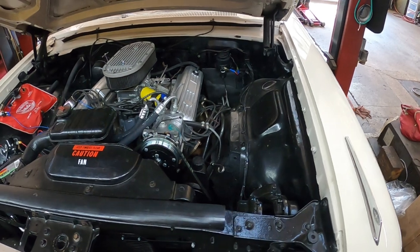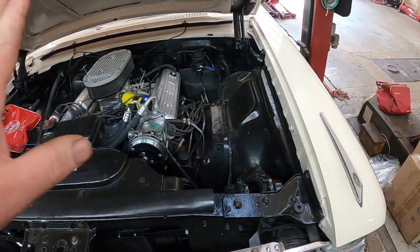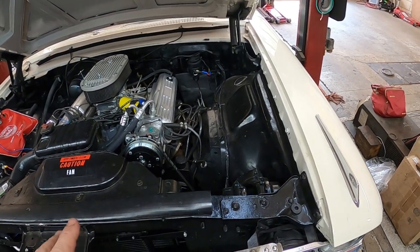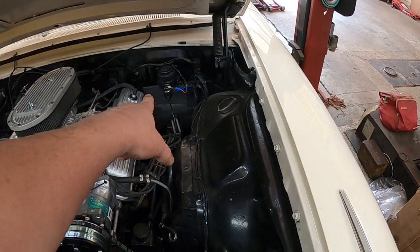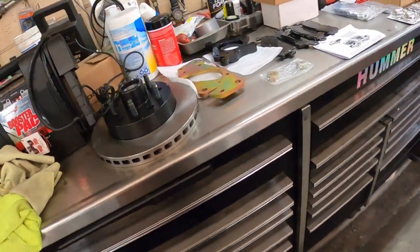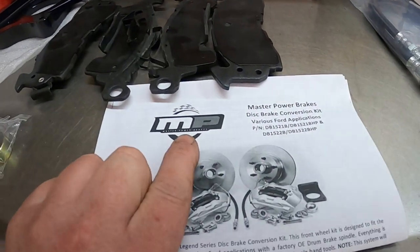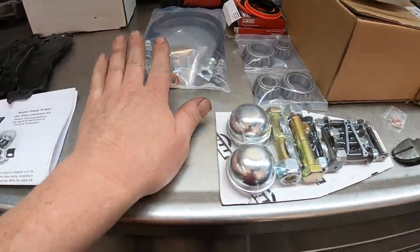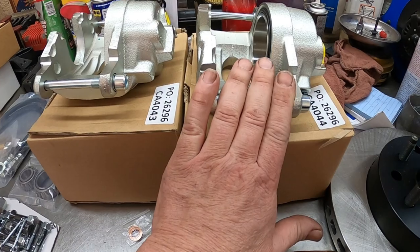It still has the single-pot master cylinder, and that's part of what we're going to be doing today. He wants power disc brakes put on the car because it's a bear to stop. So we have a power brake and master cylinder to put on it, and he also bought the whole kit — we've got rotors, brackets, brake pads from Master Power Brakes, new hoses, hardware, bearings, and GM-style calipers.